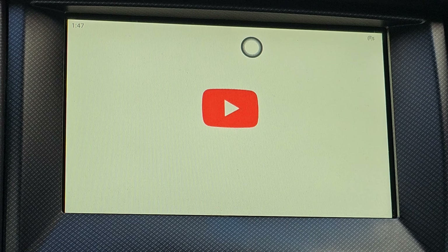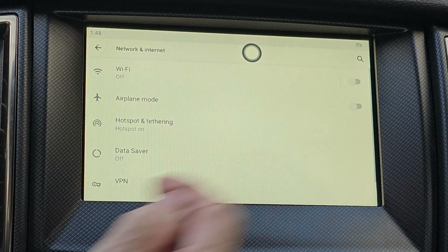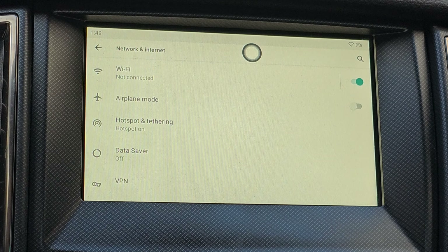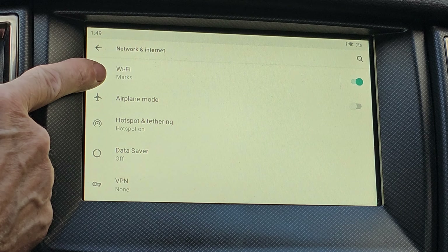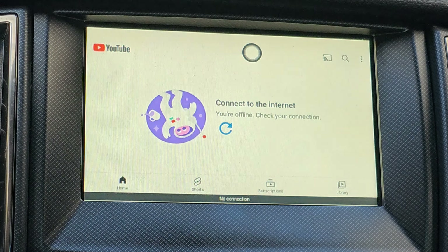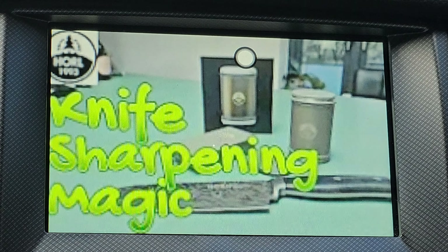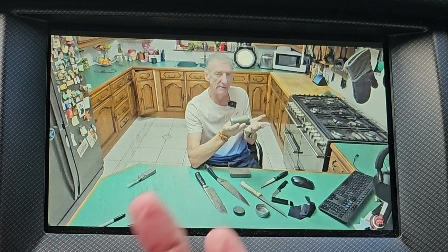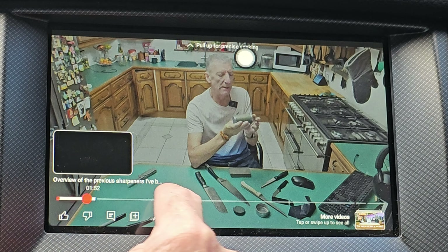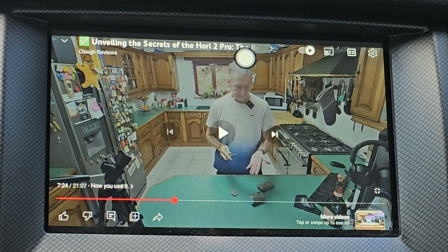We're going to YouTube first. I'm going to have to turn my phone into a hotspot to be able to connect on this because you do need the internet. The phone's now a hotspot. If I go up into the wireless setting and turn the Wi-Fi on — this is exactly how it would look on your phone. You can see that it's connected automatically. Go into YouTube, and here we've got the channel on YouTube. You can go through all the videos. It starts straight away and plays through the speakers. Just like on YouTube, you can stop it, fast forward, move it around. It does everything that you would want it to do if you're sat in your car and able to watch TV on the screen.